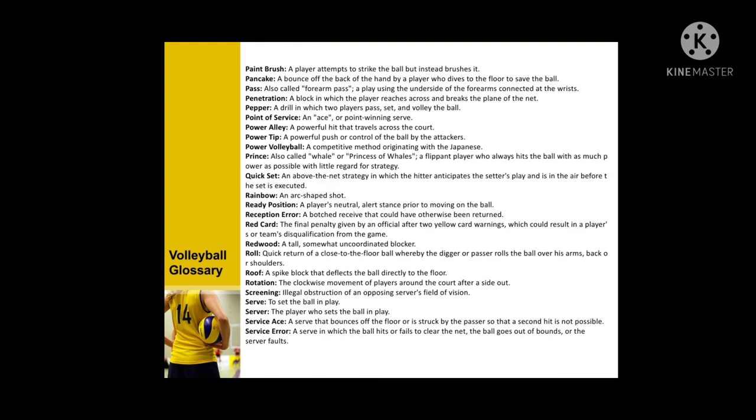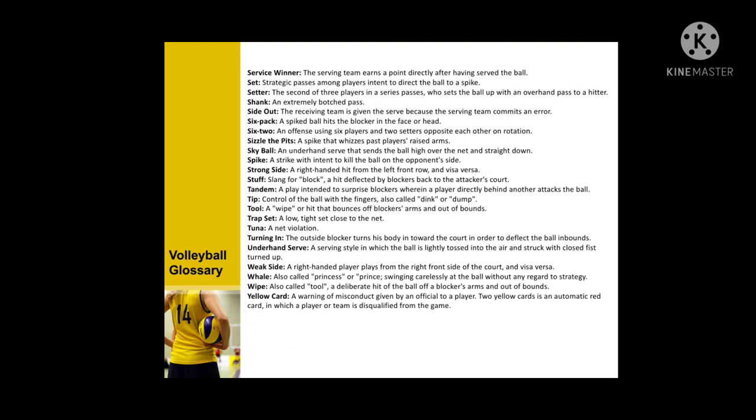Final glossary terms: pancake pass, penetration, power alley, power tip, power volleyball, quick set, rainbow, ready position, reception error, rotation, screening, server, server ace, service error, service winner, set, setter, side out, six pack, six-two, spike, strong side, tip tool, drop set, underhand serve, wipe, and yellow card.